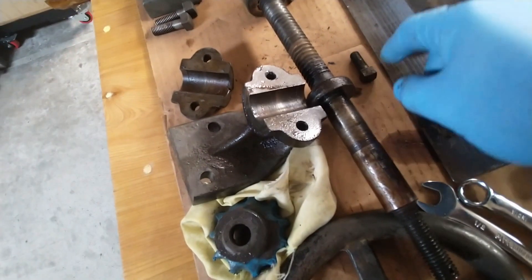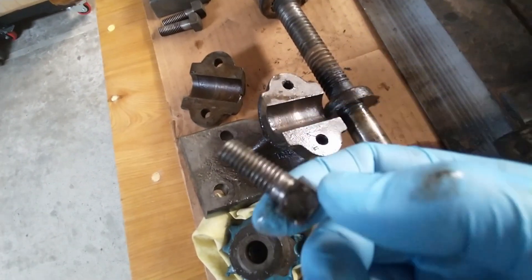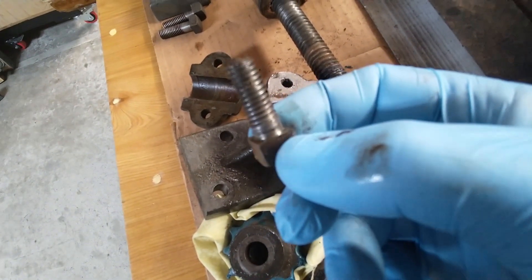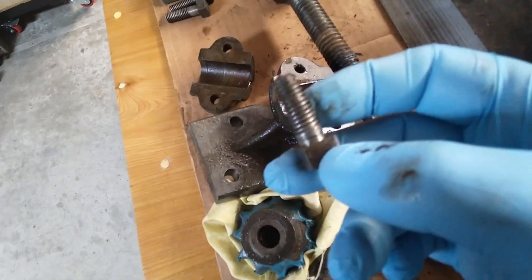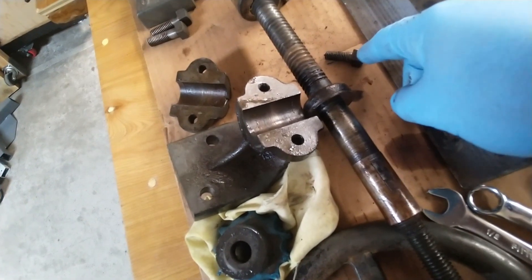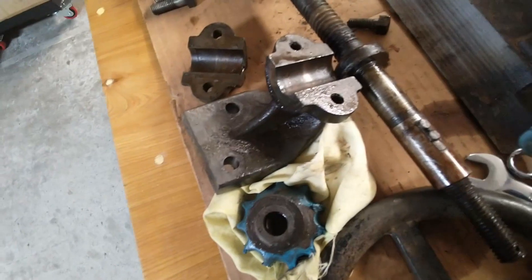Once I get all the rest of this stuff figured out, I will do the measurements and we will see how this goes. These are cool bolts — unfortunately, with a half-inch head and three-eighths threading, these don't exist anymore. You can't buy them. They have set screws that have a three-eighths inch head and three-eighths threads, but they don't have the half inch.